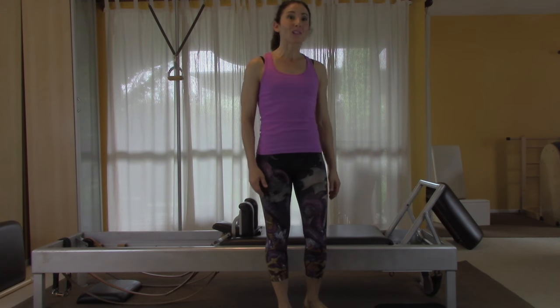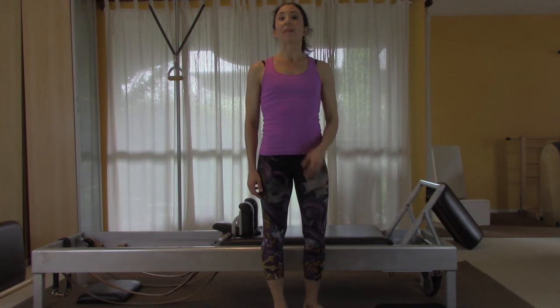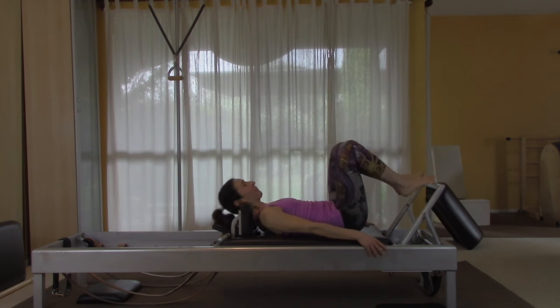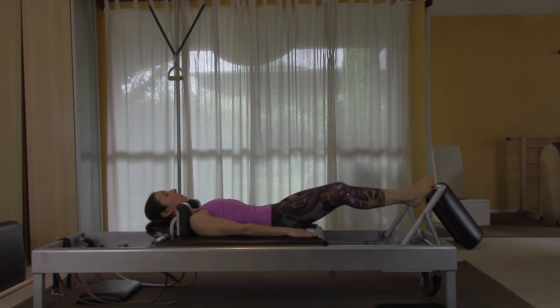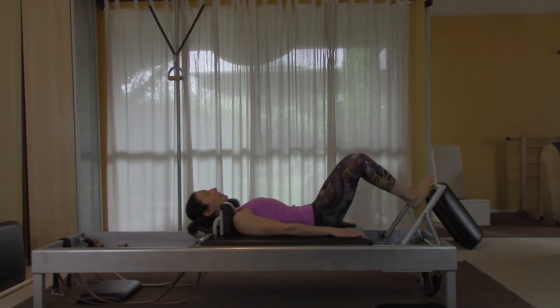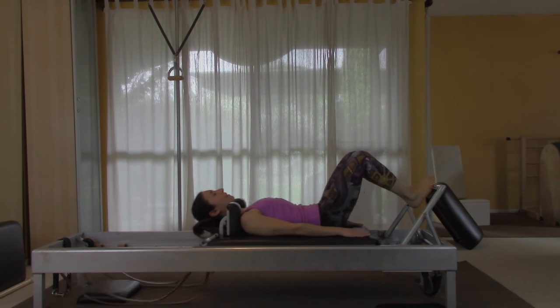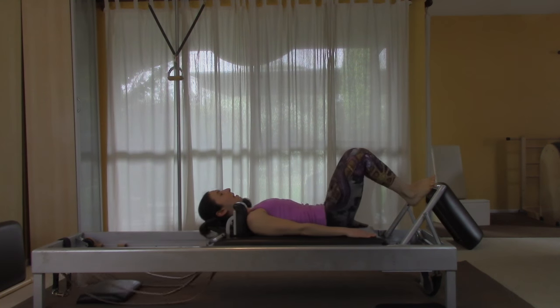We're going to start with footwork. You can do it on three springs or four — I'm going to choose three today. Have a seat and lie back. The first exercise is footwork in the heels-together, toes-apart position. We're going to do it ten times, going out and in, really working on controlling the carriage and pushing that bar away.